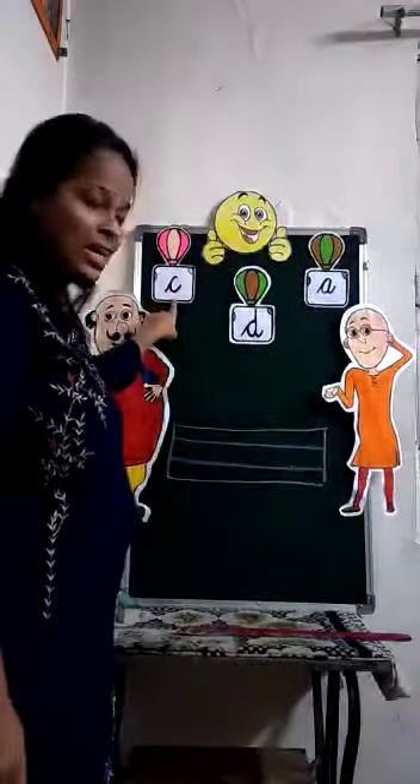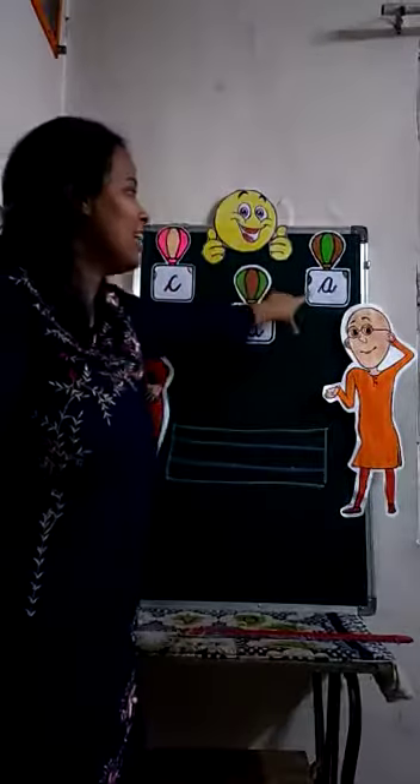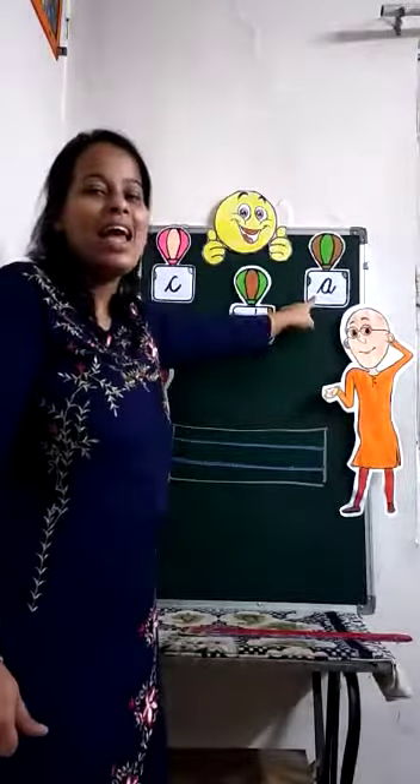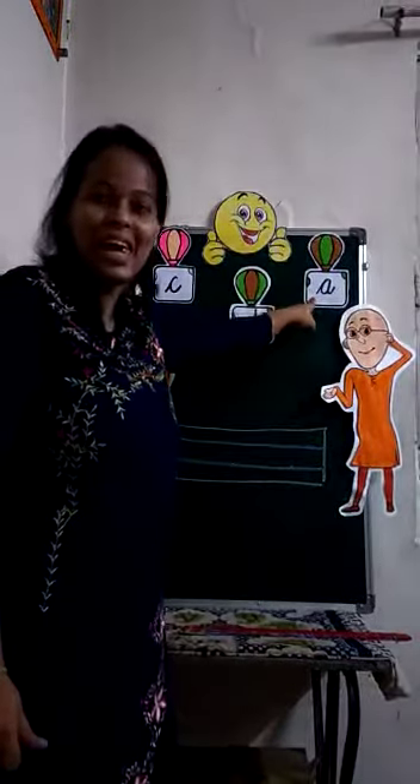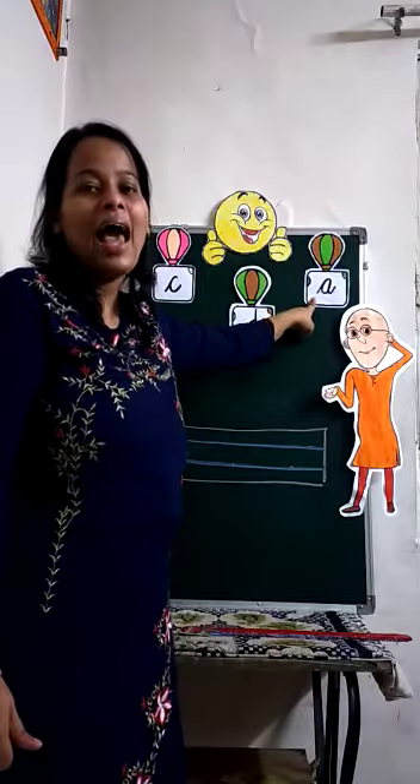Which letter have we learned in our previous class? Letter C — C for cat. And which letter is this? Yes, this is letter A. A for apple.